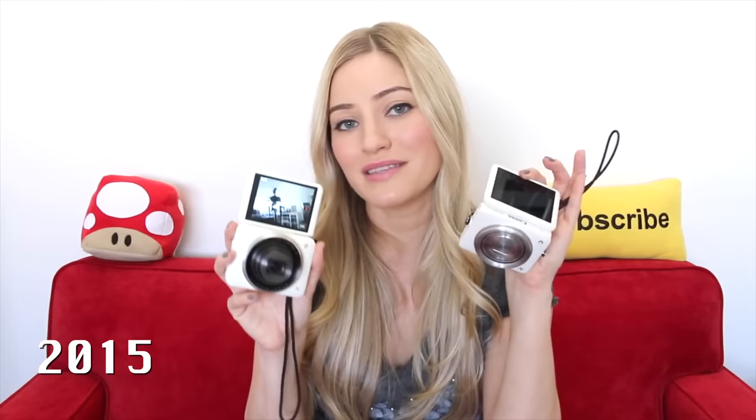I get the question all the time about what vlogging cameras I use, and it's changed so much throughout the years because I used to be 100% Canon and I was such a huge Canon fan. I still am a Canon fan, but unfortunately they've kind of dropped the ball as far as consumer 4K cameras go. They currently don't have something on the market that is this small and compact that does 4K. I just recently did a video about this.